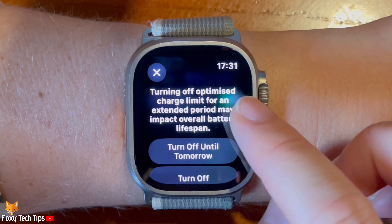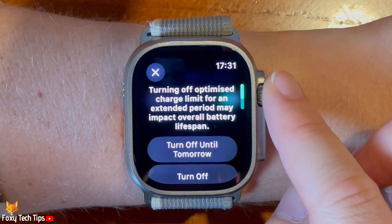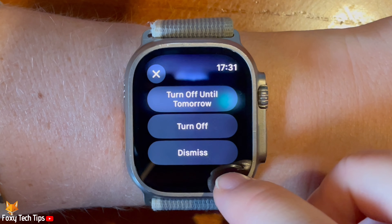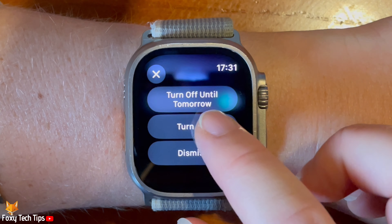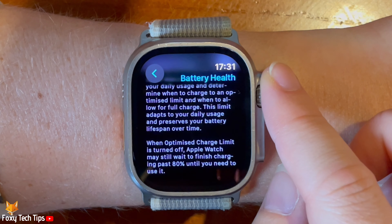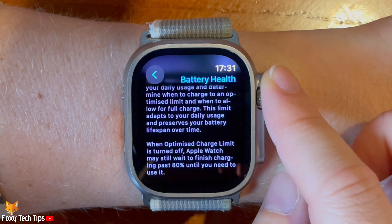When disabling the setting you can choose between turn off until tomorrow or turn off. When the toggle is green, optimised charge limit is enabled, and when grey it is switched off.